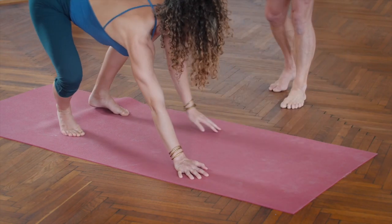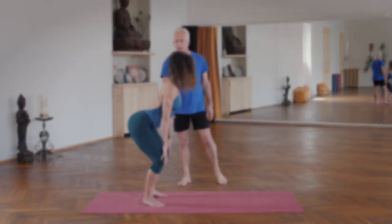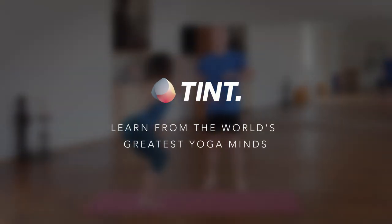Now walk your hands back toward the legs without shortening your belly. So to transition, to go from crouching cat up to a recovery pose while you're standing, it's very typical to lose the belly.